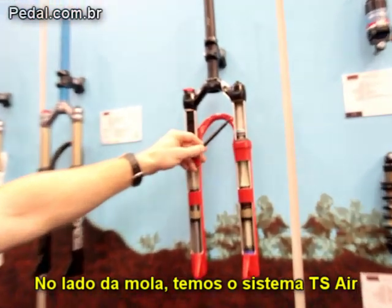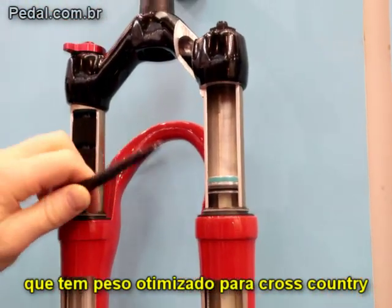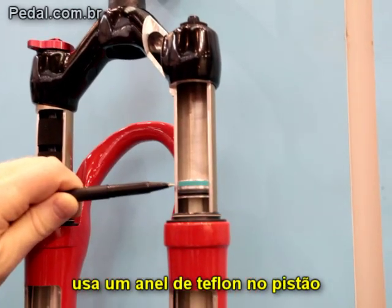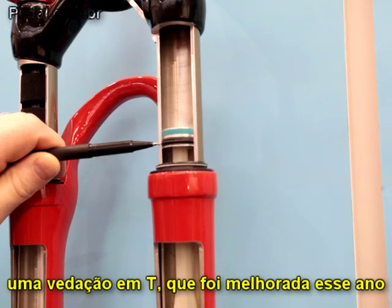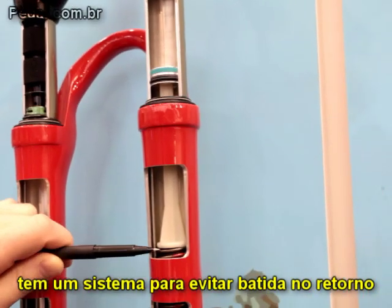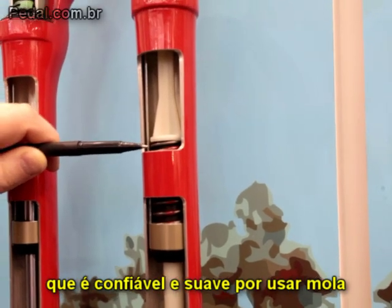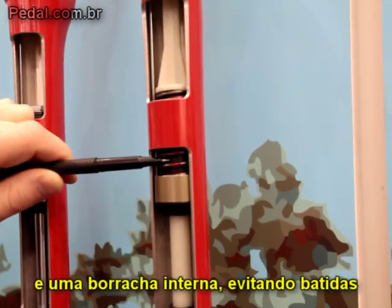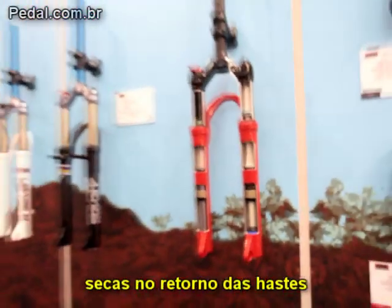On the spring side, we have the TS-Air system. It's optimized for lightweight cross-country applications. We use a PTFE piston band, a T-seal, which has been improved this year. We have a top-out system, which is a very reliable and plush coil system, with an internal rubber spring as well to preserve the maximum travel.